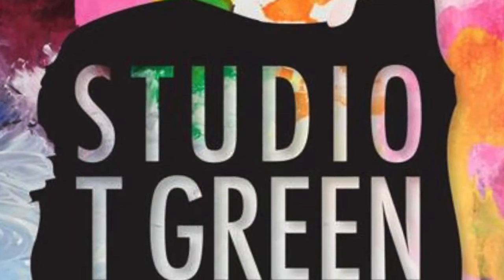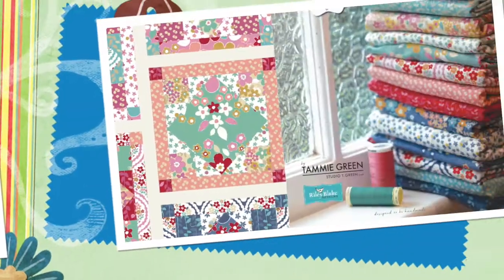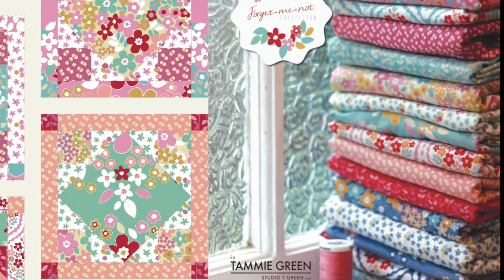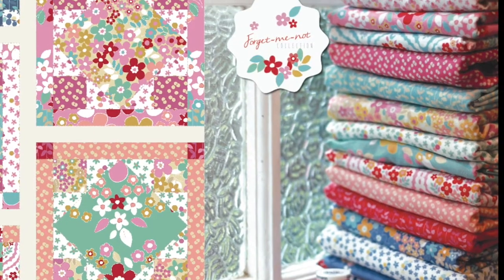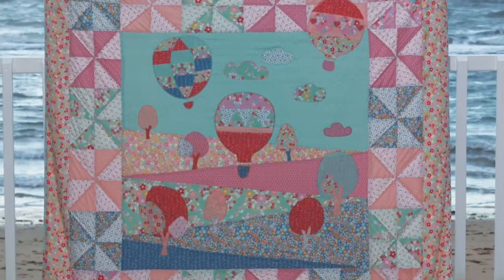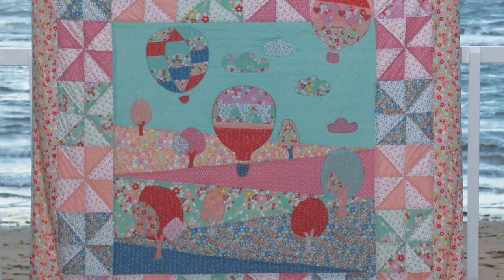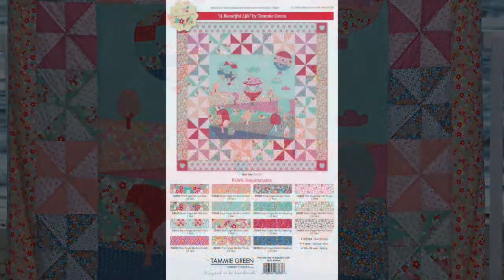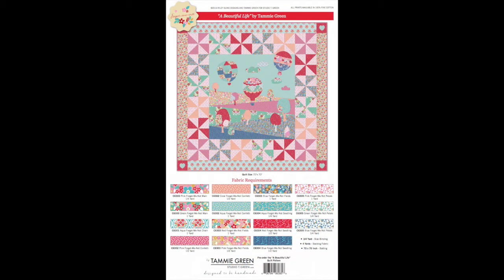Not only did she design the quilt pattern, she also designed the fabric collection as well. This fabric collection is called Forget Me Not, and it's distributed worldwide by Riley Blake. Remember, you do need to buy the quilt pattern for this quilt. There are links in the comments down below where you can also order a full kit, so you'll end up with a beautiful stunning quilt just like mine.